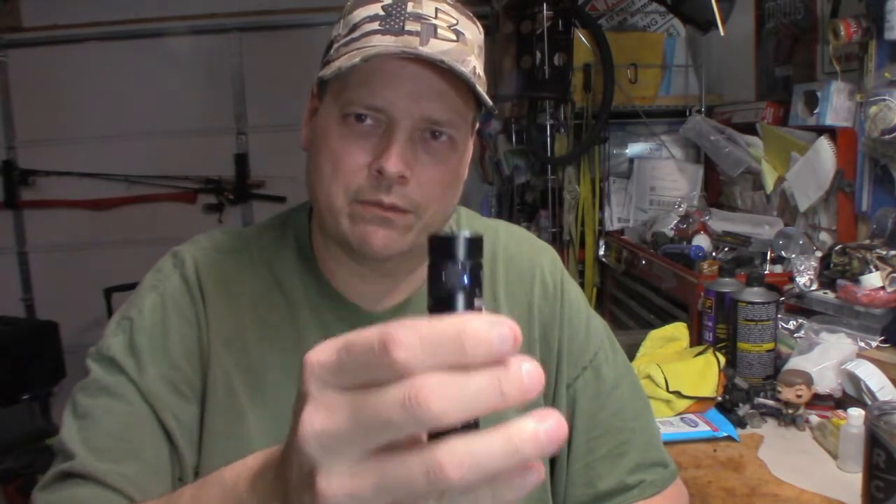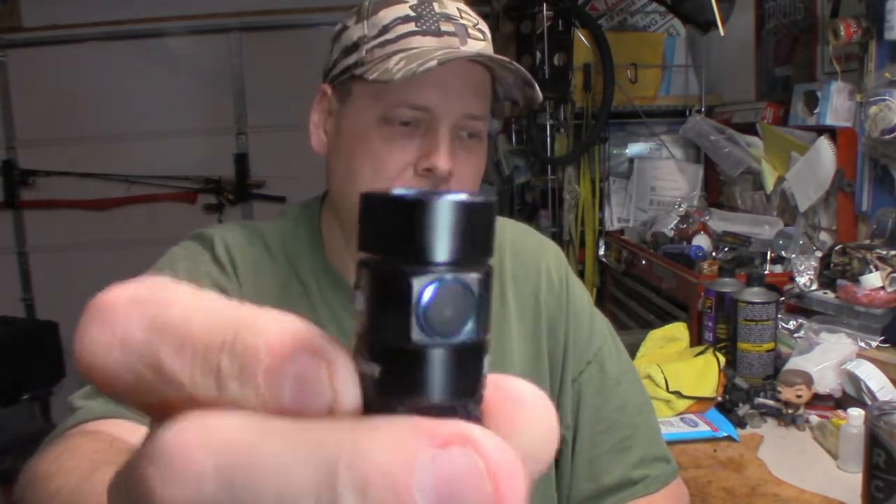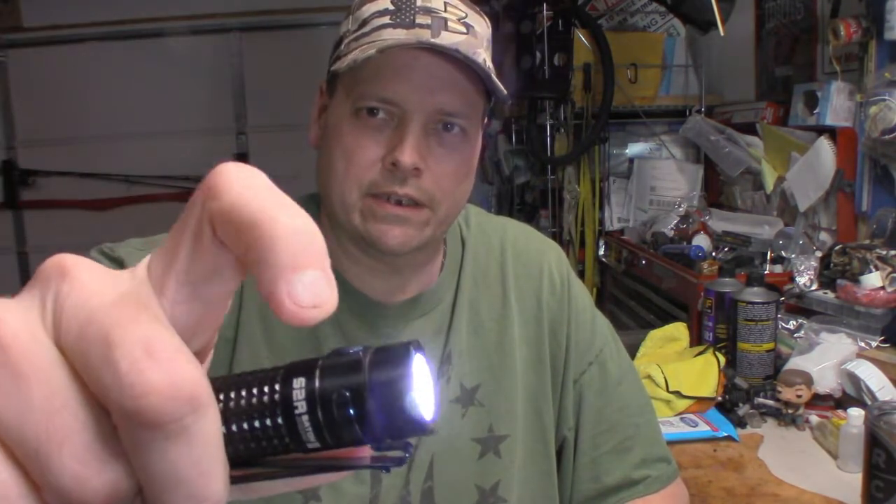I always carry it in my key pocket, as I call it. I don't notice it there. The other good thing is I've never pulled it out and had it accidentally on — the switch takes a lot of pressure to activate. It's a side-mount switch, and you can actually hear it click on and click off.